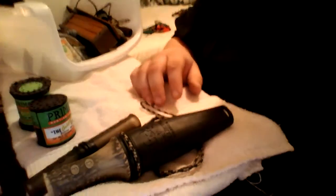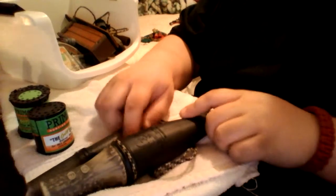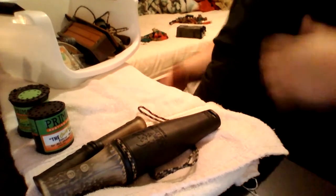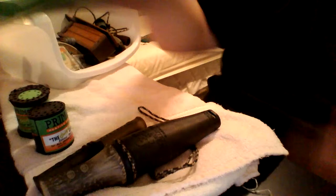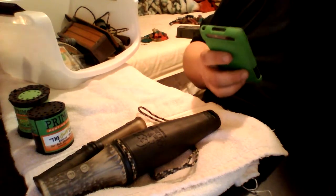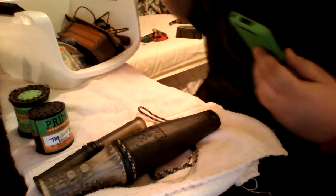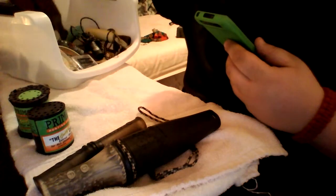My ten pointer is at the taxidermist. I cannot wait to get him back. I killed him the third of the previous season. So yeah, that's the can calls.